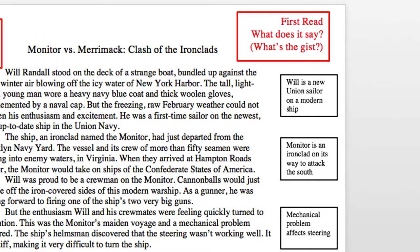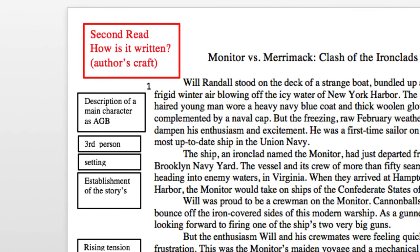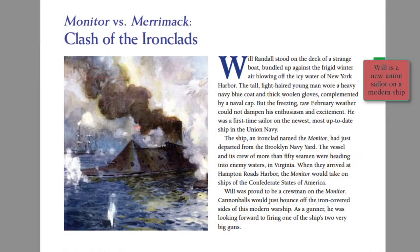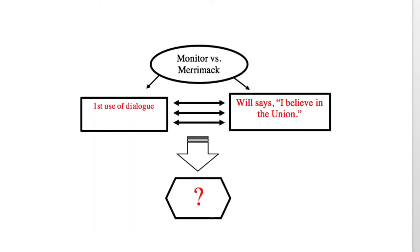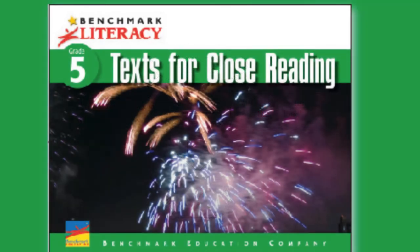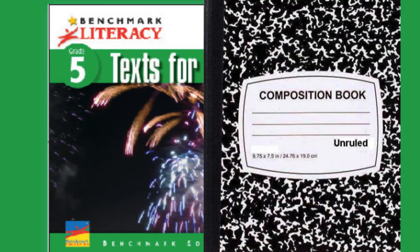We'll look at the plot and get the gist of the story — what's the author saying? We'll also determine how the author writes her story, which is often referred to as author's craft. We'll write notes in the margins, on post-it notes, or in a journal. Then we'll draw conclusions based on our observations. Why did the author write this way? This process is sometimes referred to as close reading.